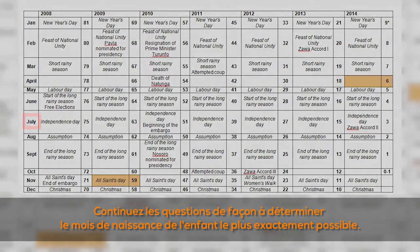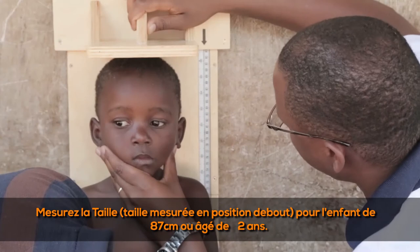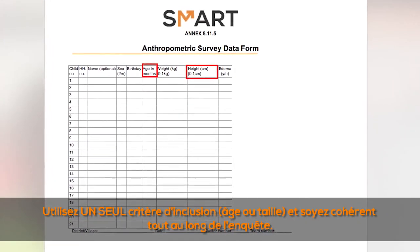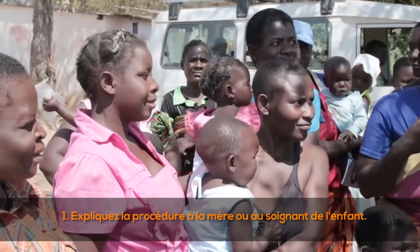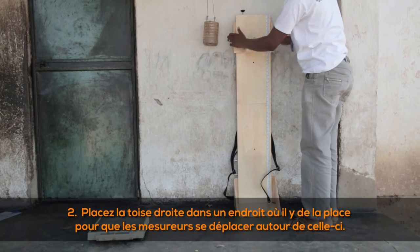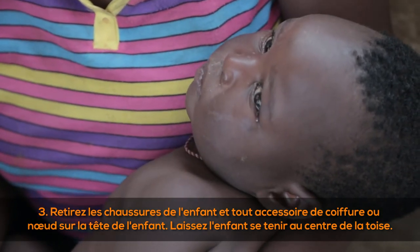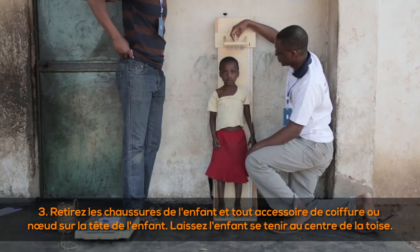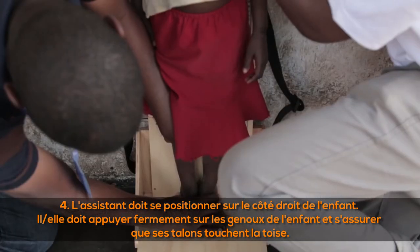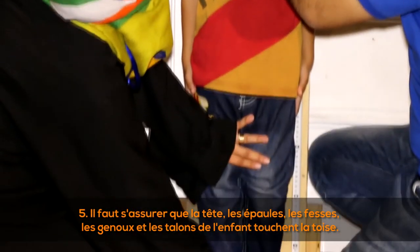Measure height when the child is more than or equal to two years of age or more than or equal to 87 centimeters. Use one inclusion criteria and be consistent throughout the survey. (1) Explain the procedure to the child's mother or caregiver. (2) Place the height board upright with room for the measurers around it. (3) Remove the child's shoes and any hair ornament, and let the child stand in the middle of the height board. (4) The assistant, positioned on the right-hand side, firmly presses the child's knees and ensures their heels are touching the board. (5) Ensure the child's head, shoulders, buttocks, knees, and heels all touch the board.